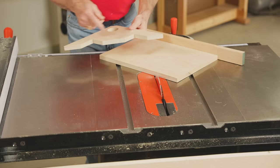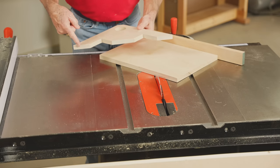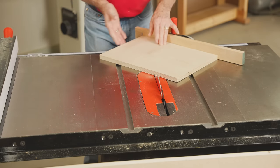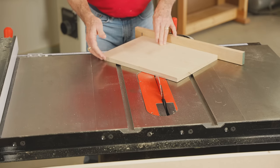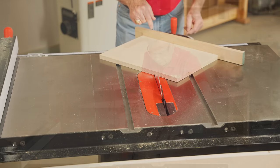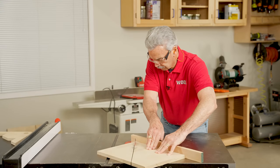I'm starting with a 12-inch square piece of 3/4-inch multiply plywood. I want to assure that I have a perfect 90-degree corner, and I've checked that. Now, setting my miter gauge at 45 degrees, I'm going to make one long rip from corner to corner.